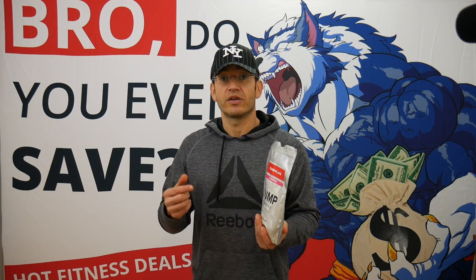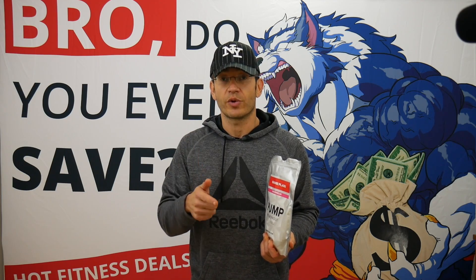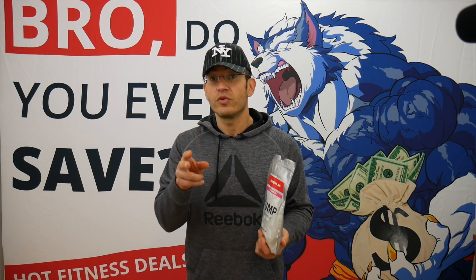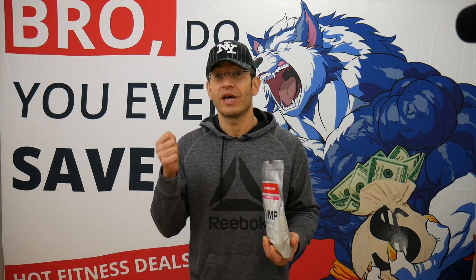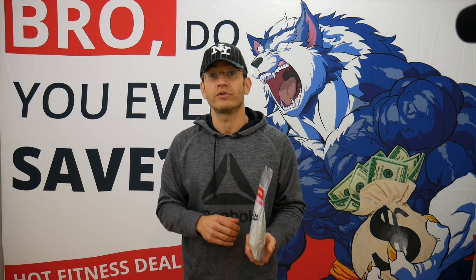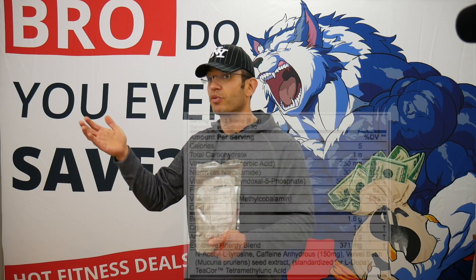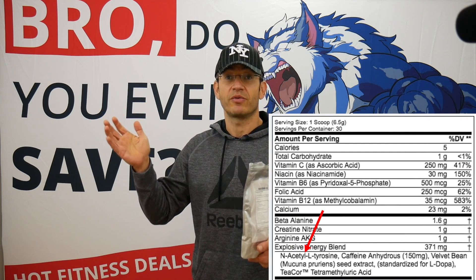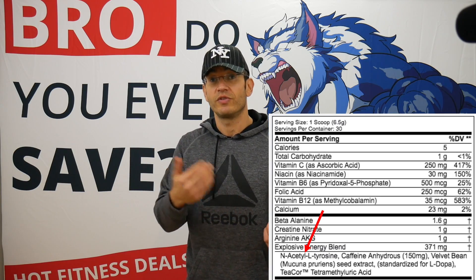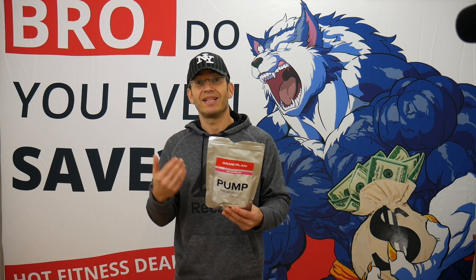Now let's talk about the nootropic focus aspect. The Gameplan has one gram of L-tyrosine and one gram of taurine per scoop, so for two scoops you're getting two grams of tyrosine and two grams of taurine — that is a lot, even compared to high-end pre-workouts. Compared to the C4, it's an easy comparison because the C4 uses a proprietary blend, so all you can find is a bit of L-tyrosine — probably around 200 milligrams. Compare that to one gram per scoop versus that. From a nootropic and focus perspective, you're getting a lot here.